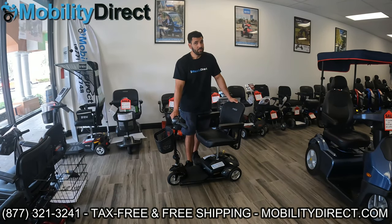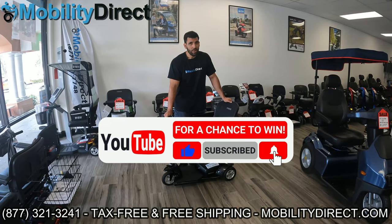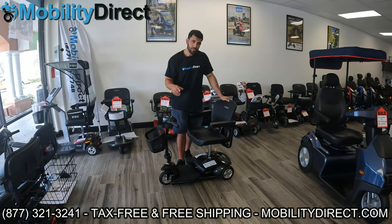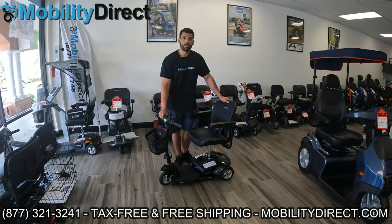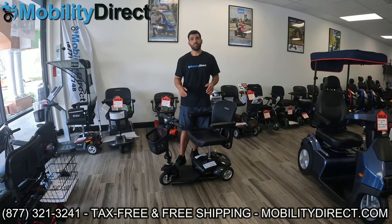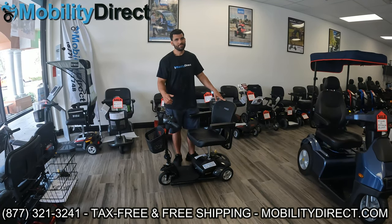That concludes this video. I hope you enjoyed it — thank you so much for watching. Remember, if you subscribe to our channel you're automatically entered into the giveaway. If you join our membership program, you get double entries into our raffle every single month. Check the description for links to join the membership program, see this product listing on our website for pricing, full specifications, and in-depth review videos. Again, I'm Sergio with Mobility Direct — thank you so much for watching, everybody. Have a great day.